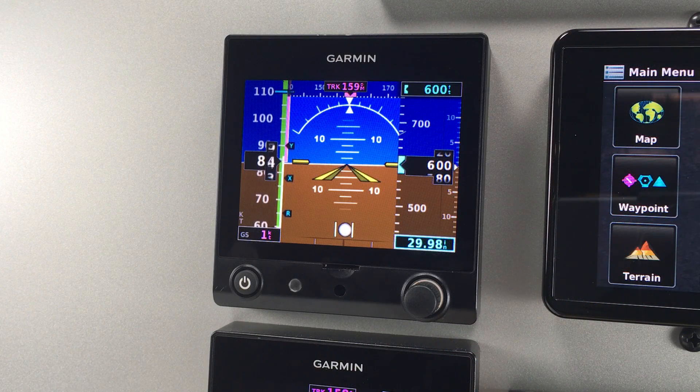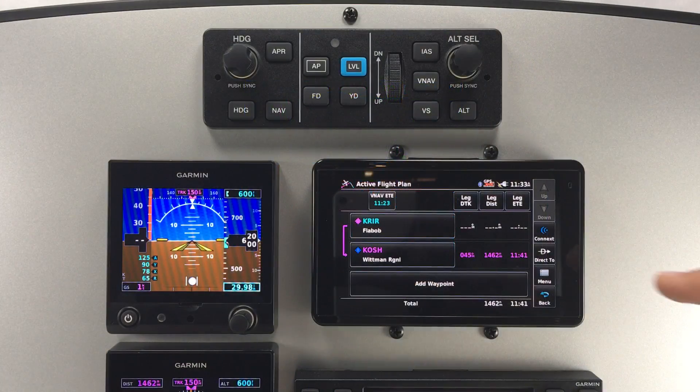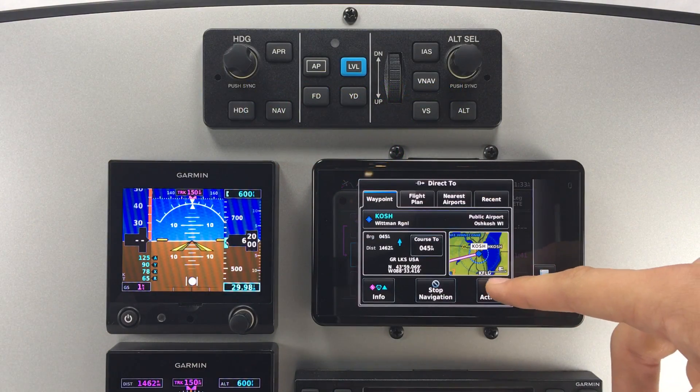The G5 has a sunlight-readable 3.5-inch liquid crystal display, offering the pilot a modern layout of instruments that fits in a 3.8-inch hole.